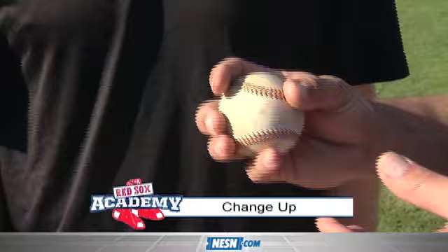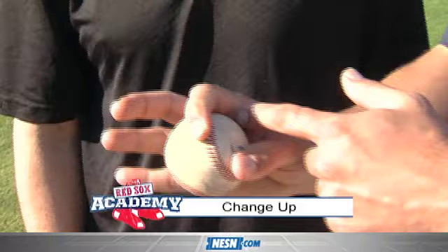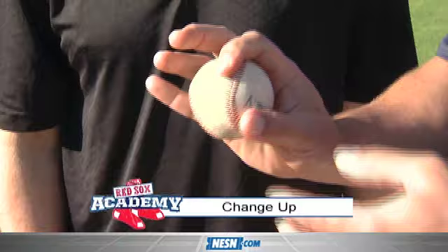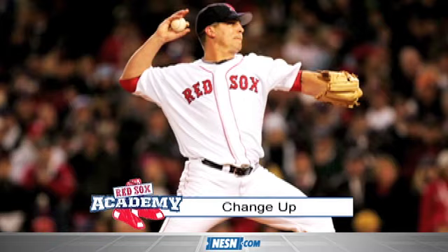Everybody seems to have a different grip, something they naturally learn to throw that changeup, to take something off the fastball. It's been a long time now, but I think it started as a circle change. I just started messing with it — index finger pulling back in to the joint, the thumb to give it support, and as I throw it, I get to where I just want to pull with that index finger, and that's how it comes out. Don't break the wrist when it comes out. It just wants to come out with rotation out the side of the hand.